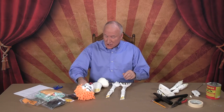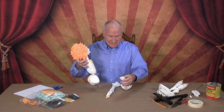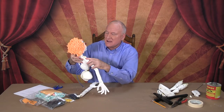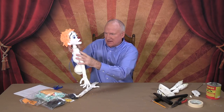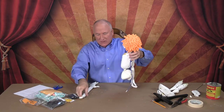Now we're going to attach the arms — we've applied the contact cement. Right side: press it and hold it down like that. There — and now the left side.